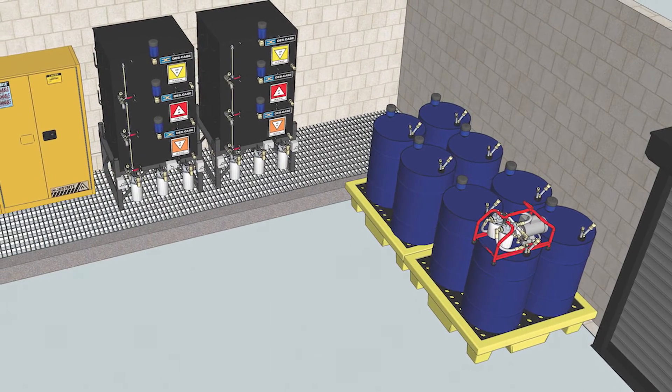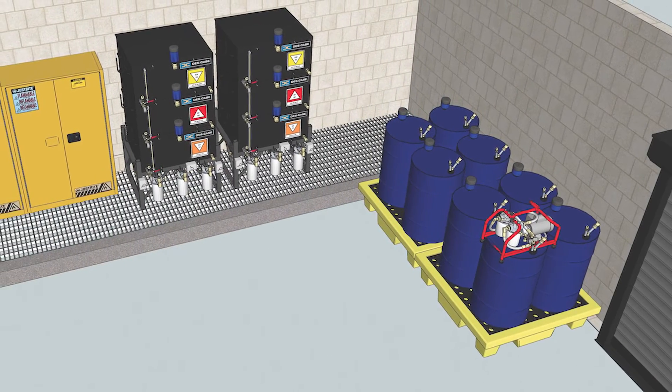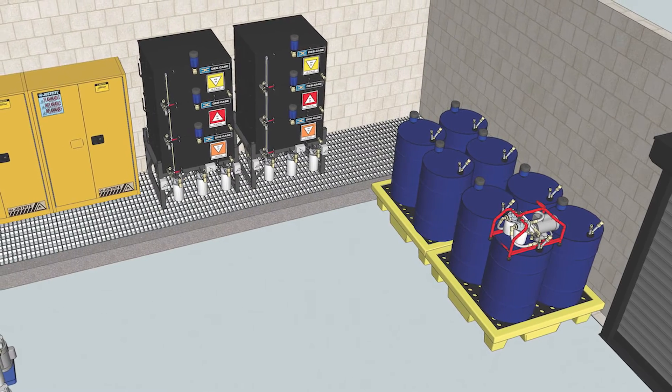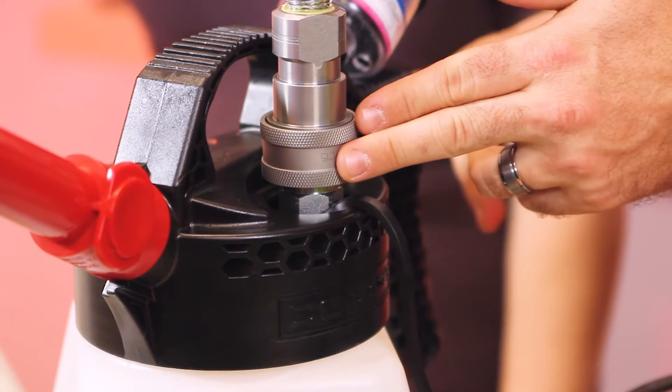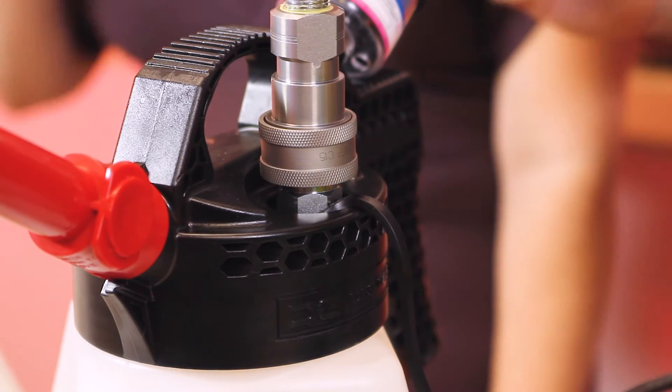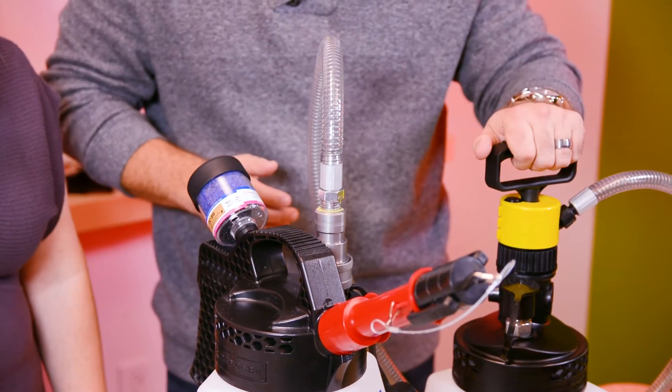Even if you have a clean, organized lube room, this is where the dirt can come into play. And also for cleanliness and safety's sake, we're just using vegetable oil to show the transfer. So we've attached the coupler from the pump to the quick connect on the dispensing lid, and we're ready to start transferring.